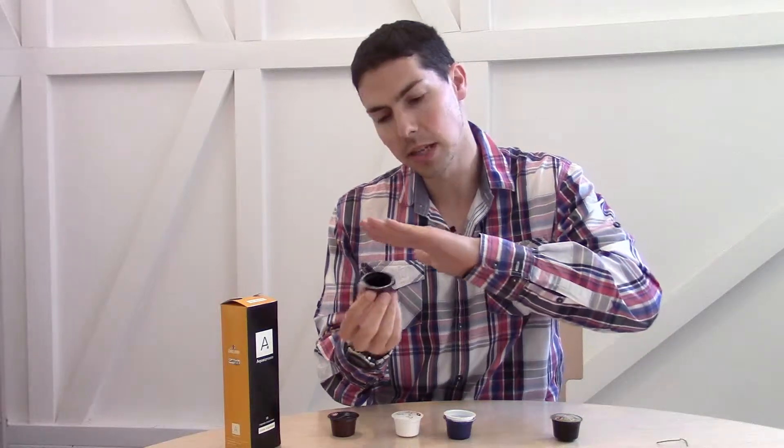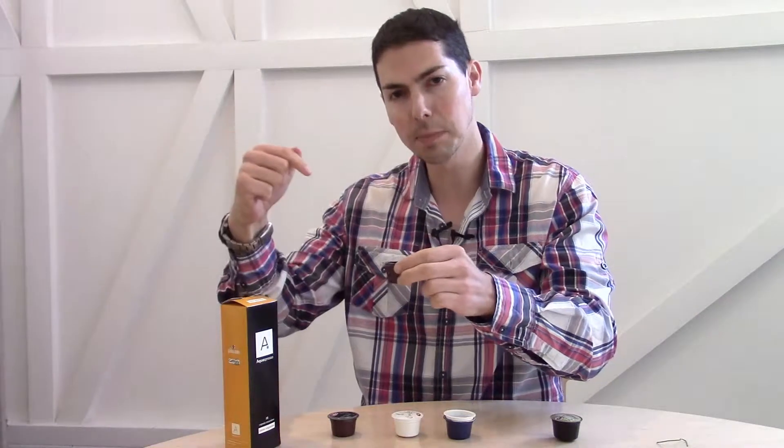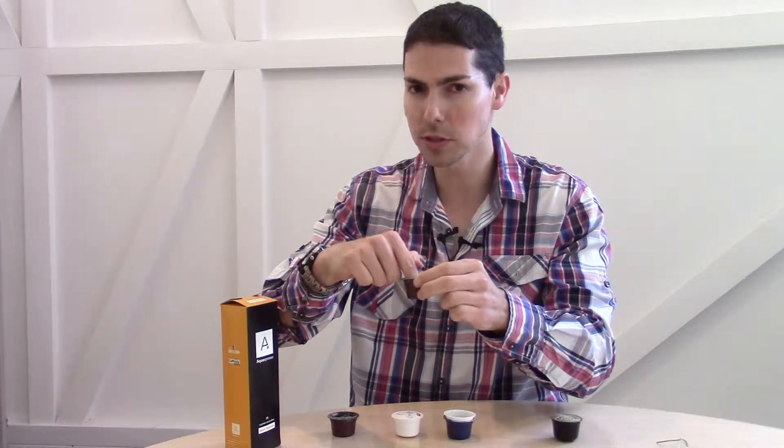What then happens is that packaging is done over the top, and that's then put into a machine through which hot water is pumped, and that eventually goes through your capsule. Let's take a quick look at what they actually look like inside.